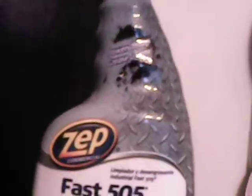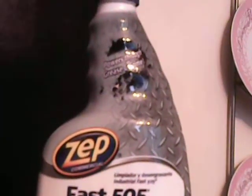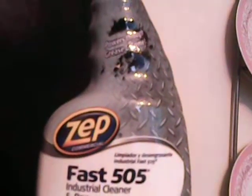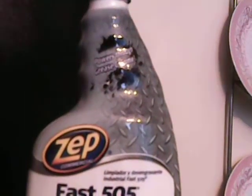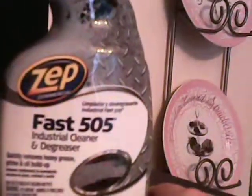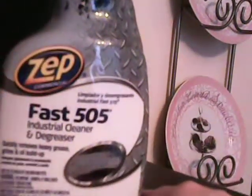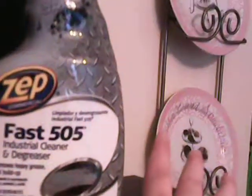I do like this product and will be buying it again if the Home Depot in my area still carries it. Most Zep Commercial products I like because they get the job done — I don't have to sit there and scrub for days trying to get a bathroom clean. So that's my review of Fast 505.